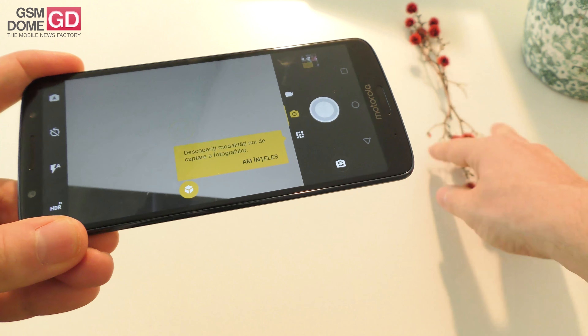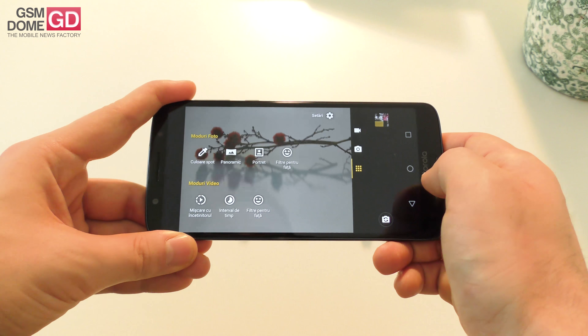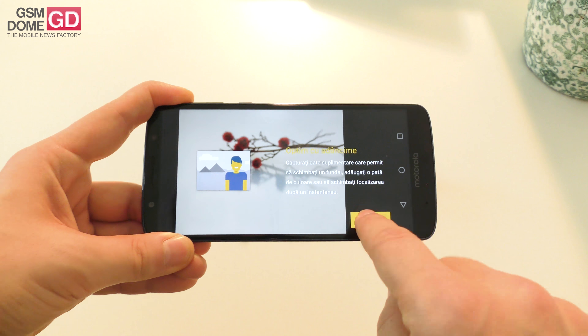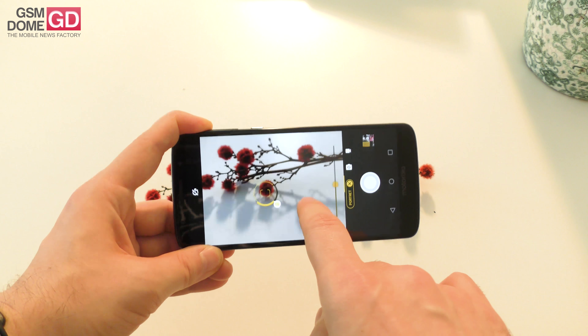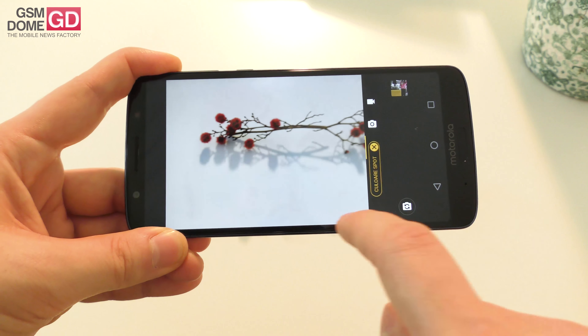I'm going to have a look at the camera interface — this cute little flower here, let's check it out. We have modes like spot color, panorama, and portrait. Portrait is basically bokeh and you can refocus and defocus the background and the foreground according to your needs. Spot color is actually interesting — I've seen it on the Moto X4.